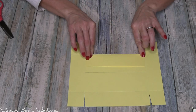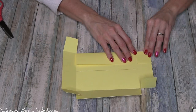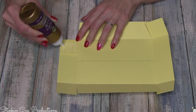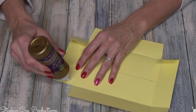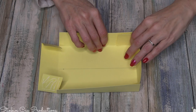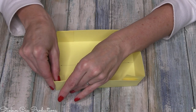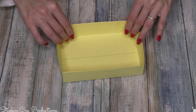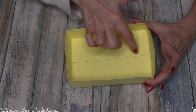We're gonna fold in all of our scoring lines. Using some Aileen's tacky glue — you can get this at Dollar Tree, it's a three-ounce bottle — put glue on all four tabs and fold it in. What's great about Aileen's glue is you have a little bit of wiggle room to straighten anything out. When you're using tape it's a one-shot deal. Our base is together with the line down the center.